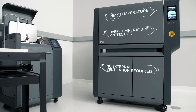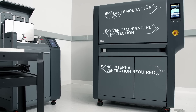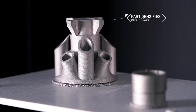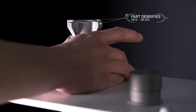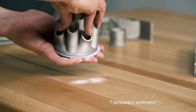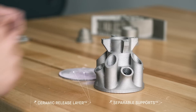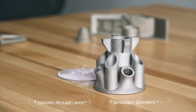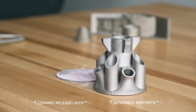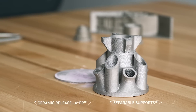Heated to temperatures near melting, remaining binder is removed and metal particles fuse together, causing the part to densify up to 96 to 99.8%. Designed to simplify post-processing, the ceramic release layer printed between the part and its supports doesn't bond to the metal, enabling separable supports that are easily removed by hand.